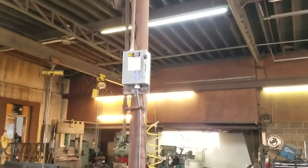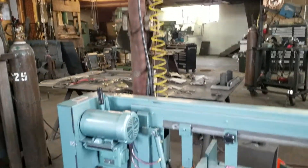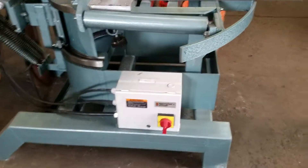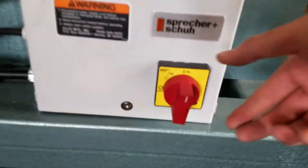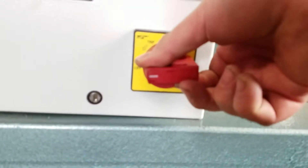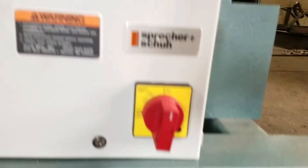I have it hooked up to 220 3-phase. It has its own kickout box down here. If it breaks, it's simple — turn it off and back on.